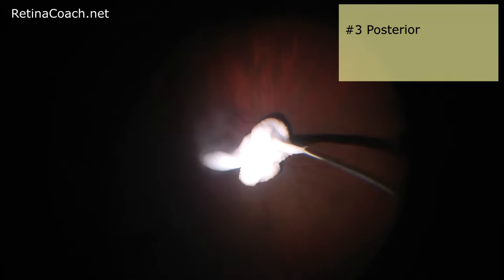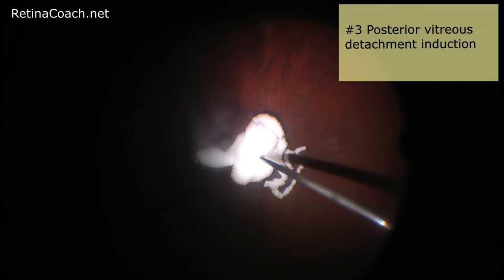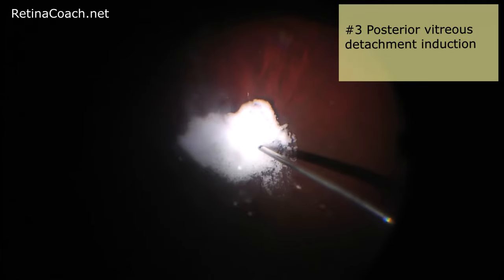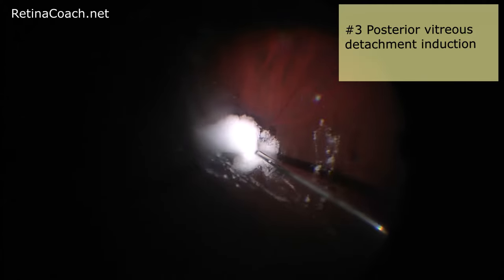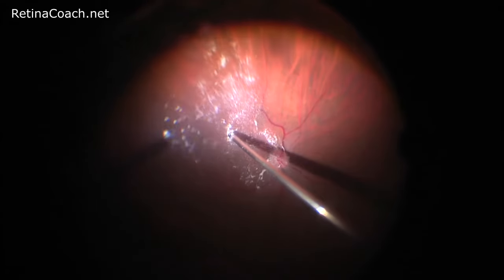After core vitrectomy, posterior vitreous detachment should be induced or confirmed. In this case, triamcinolone was injected to confirm that posterior vitreous detachment had already happened and no residual undetached cortical vitreous remained.